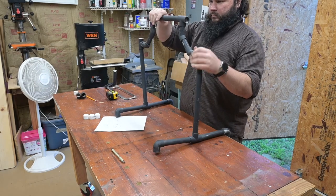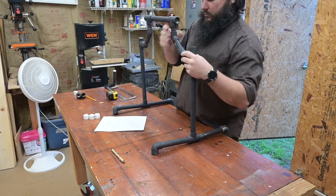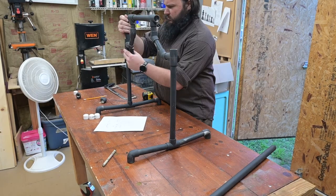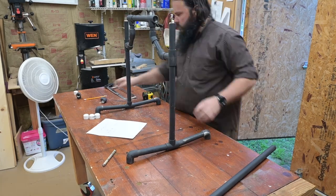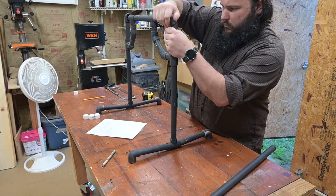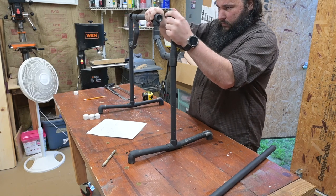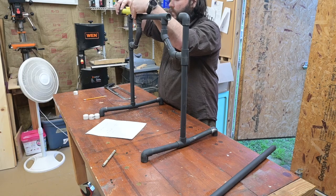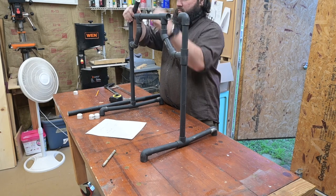Here is that horizontal piece I was telling you about at the top. If you adjust the size of that one piece, the entire rack gets wider or shorter as you see fit. The last pieces I had to make a few adjustments on to make sure they all matched up, but again, all these measurements are at the end of the video.